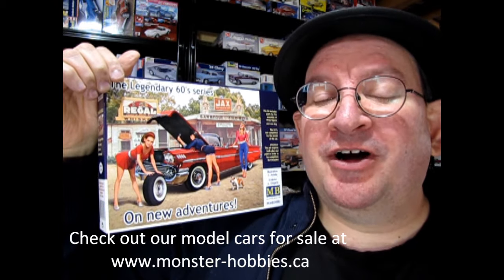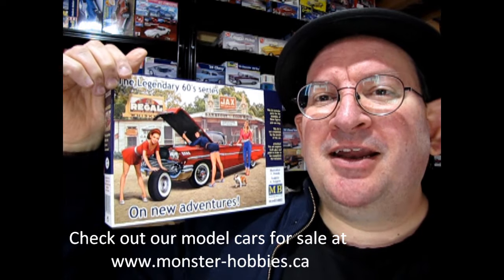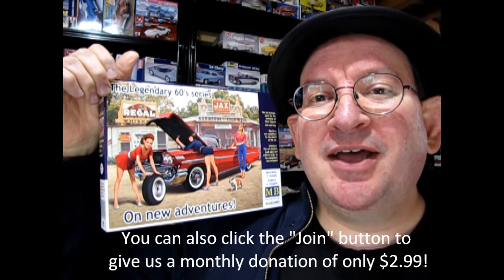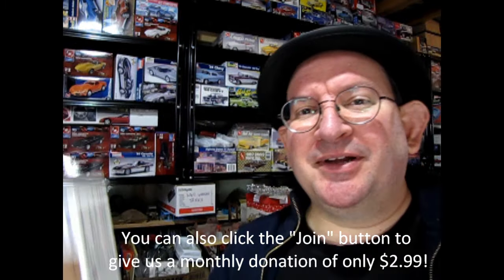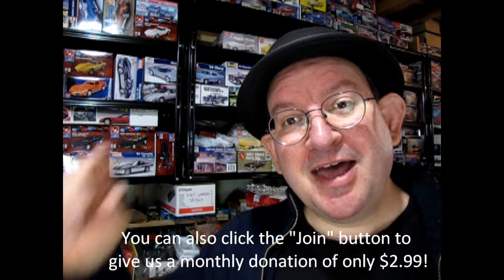Also, if you want to get this model kit, it is available now at www.monster-hobbies.ca and I'll leave a link to that in the description below. You can also sign up for our newsletter, which I'll also leave in the description below, and that will get you some great weekly savings on all these model kits. If you'd like to support us, click that join button underneath the video and that'll help us greatly. So until next time everybody, watch for our new video coming out every week and we'll see you in the next video.